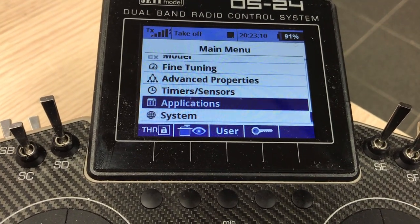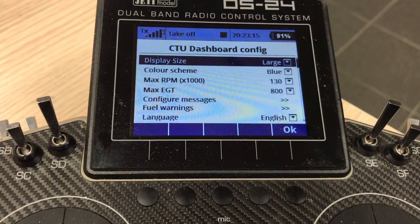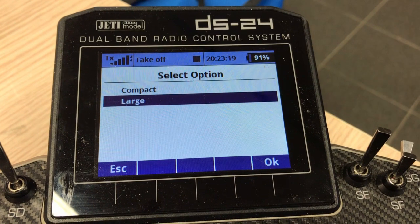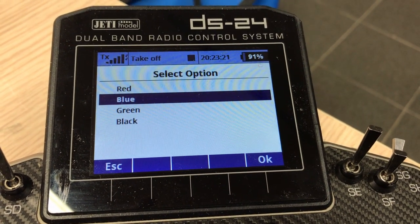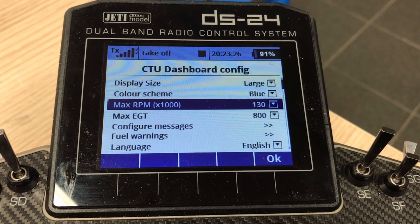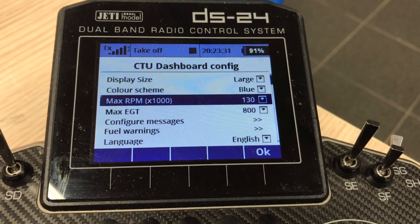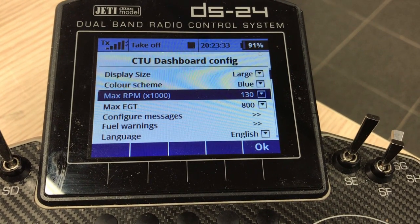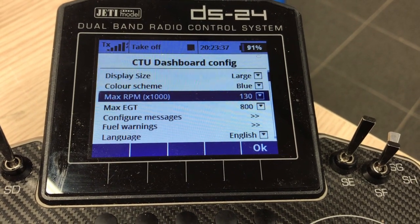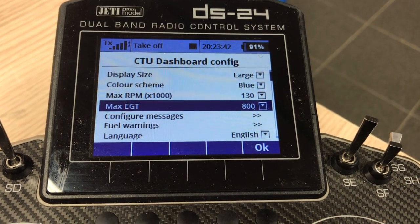First of all, we go into Applications and there you see the CTU Dashboard Config. Here we can set the display size — large or compact — and the color scheme. You can choose many colors. Here you can set the maximum RPM that is shown on the screen before it goes into the maximum area. So if three-quarters is your normal running RPM, you set it here. Maximum EGT has the same setting.